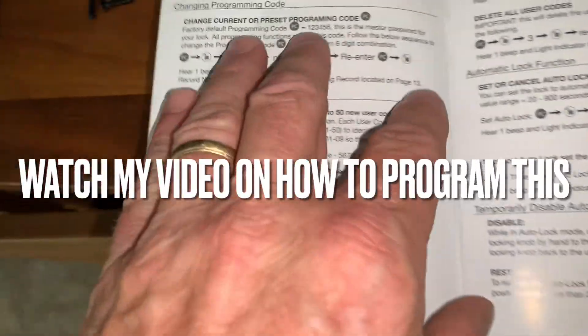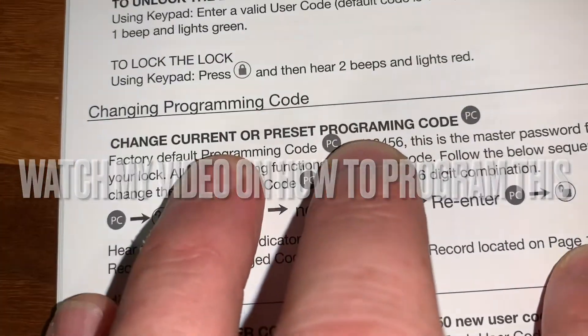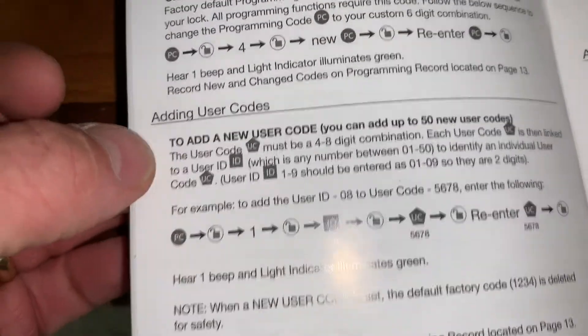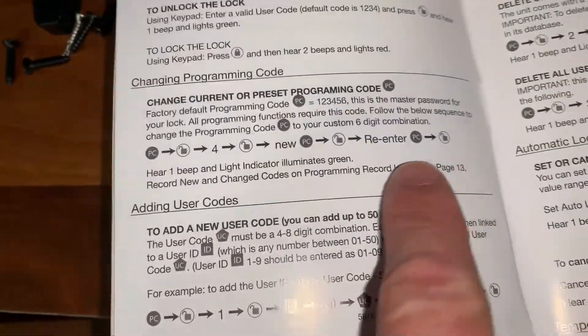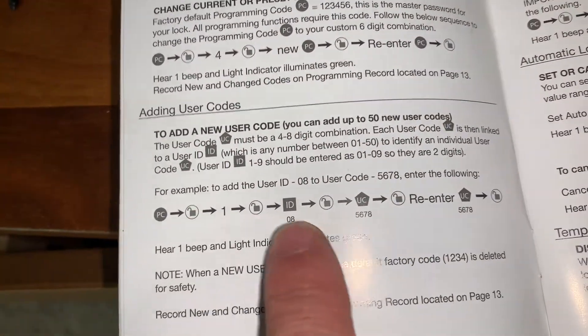This thing comes with directions on how to change your preset programming code and also the user code. You just follow this sequence here for the programming code to change, and then follow this sequence here for your user code. That's how you do it.